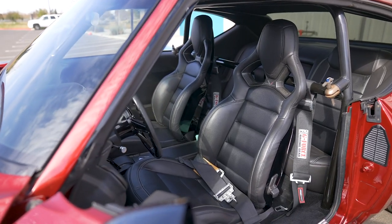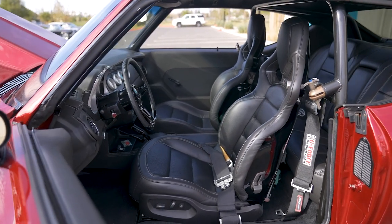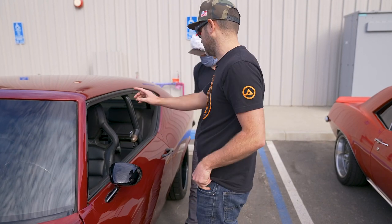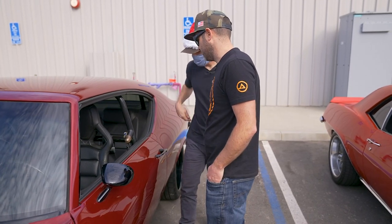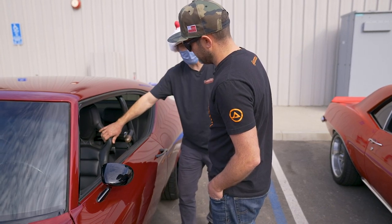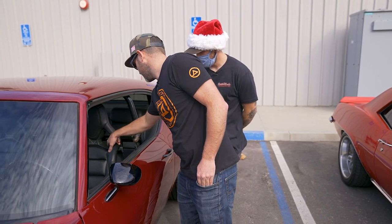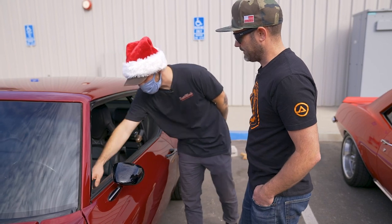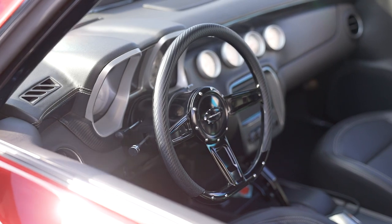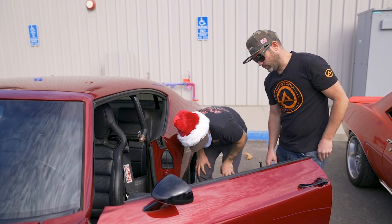Those are Corvette C7 sport comp seats chosen because of the holes on top for the seatbelts to come through. They liked the carbon fiber they were already working with inside, so they cut the seat apart, rewrapped it, and added carbon fiber inserts. Carbon fiber accents also appear on the steering wheel, in the dash, and on the door panels.